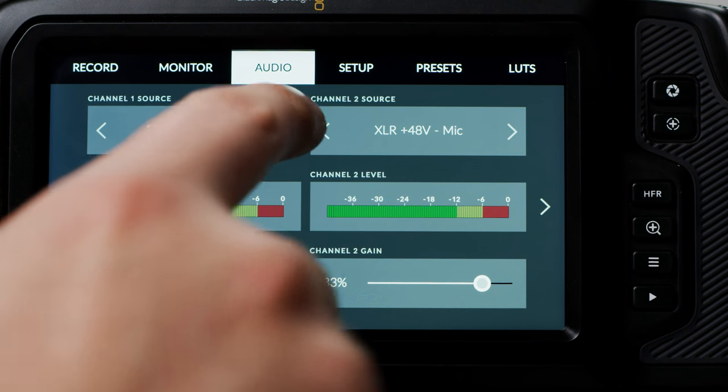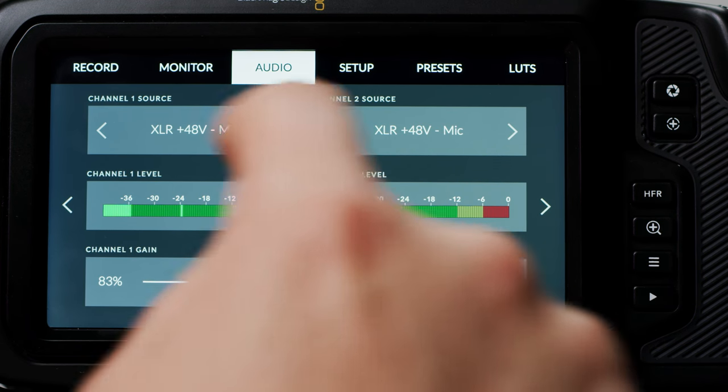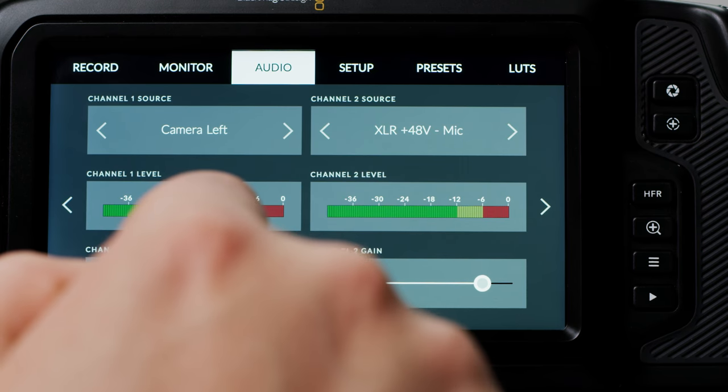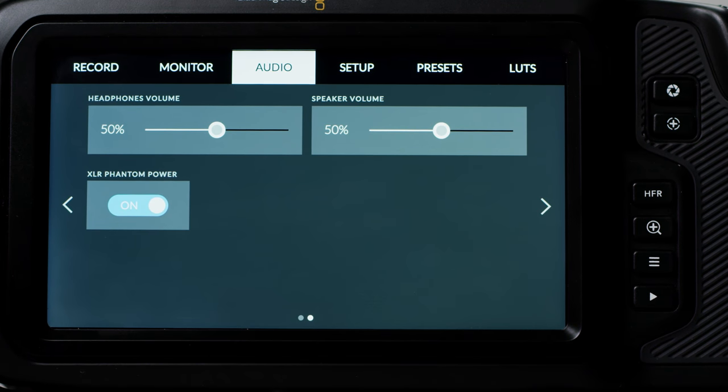Next is Audio. Here you can adjust both channels of your audio. You can select from the camera's internal mics, XLR input with and without phantom power, and the 3.5mm mic input. You can then see your levels and adjust your gain on each channel. On the next page you can adjust your headphone volume, speaker volume, and enable phantom power when you select the XLR input.